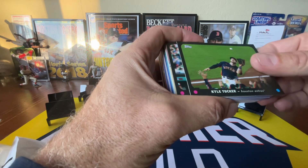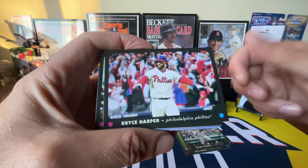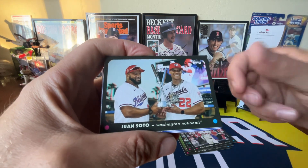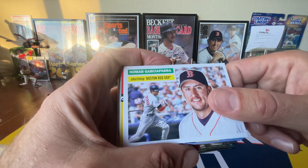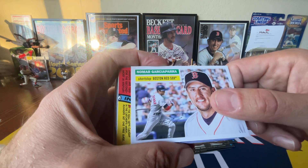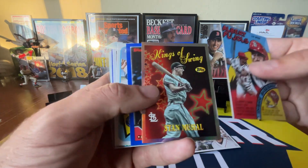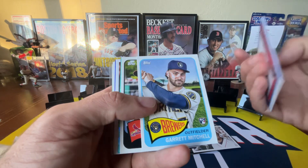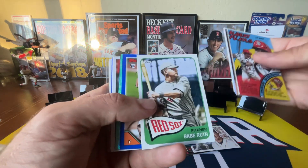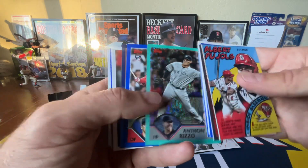So we've got the 3D cards: Tucker, Cabrera, Bryce, Juan Soto. If you're not familiar with this product, it does come with 3D glasses so you can see those 3D cards. We've got Nomah — we've got to show him since the channel is Nomah Loves Ya. We've got a Pujols insert, a Musial insert. I just love all the Hall of Famers and veterans mixed right in with these hot rookies. Such a fun product — I might have to go for more of this.